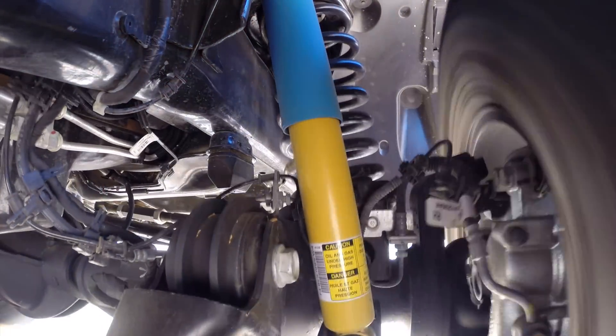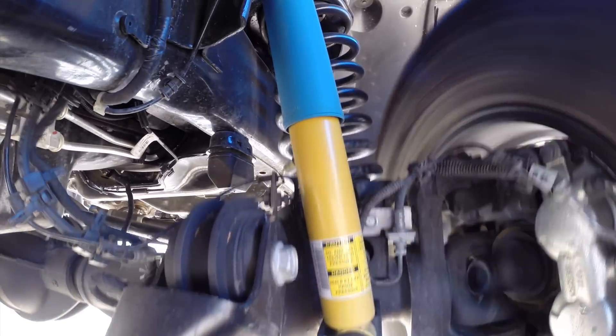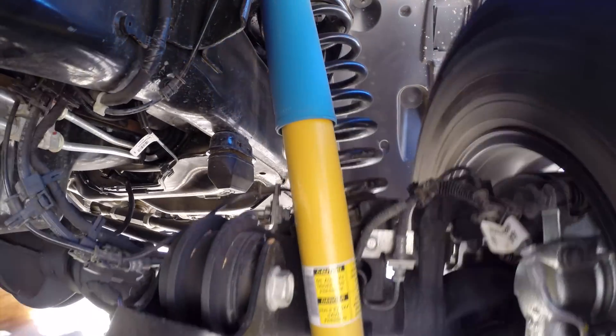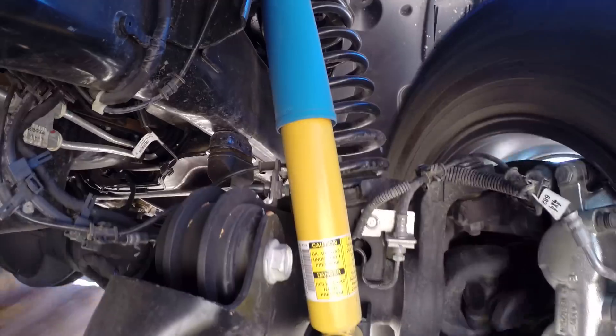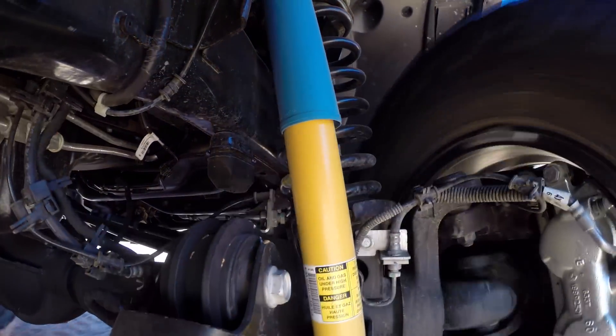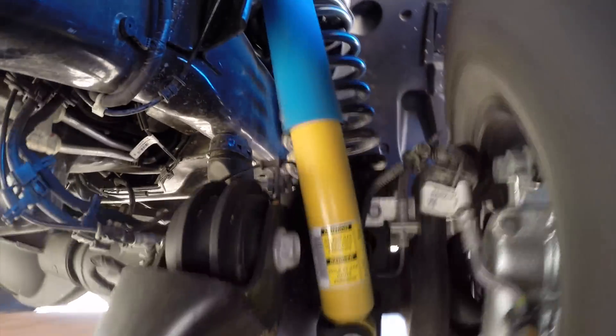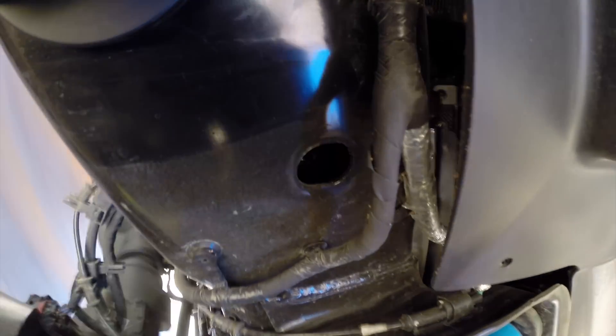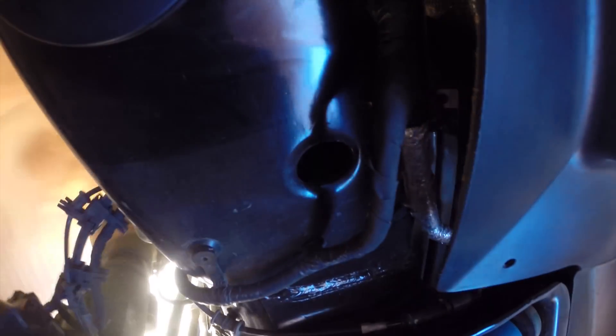For the remainder of the footage I'll let you enjoy watching without my voice, until finally the tire smashes the GoPro into the frame of the truck. Well that's the end of that. While you're around consider checking out my suspensions playlist, my other videos, or going outside. Thanks for watching.